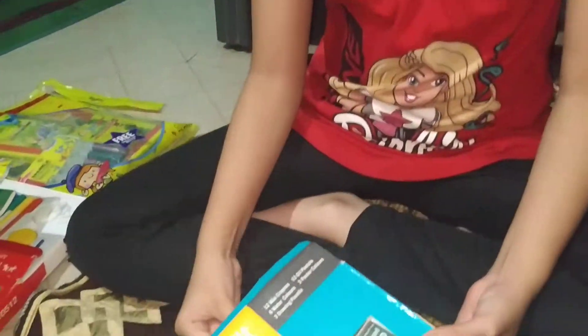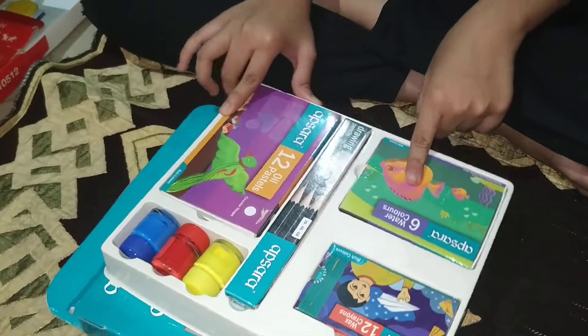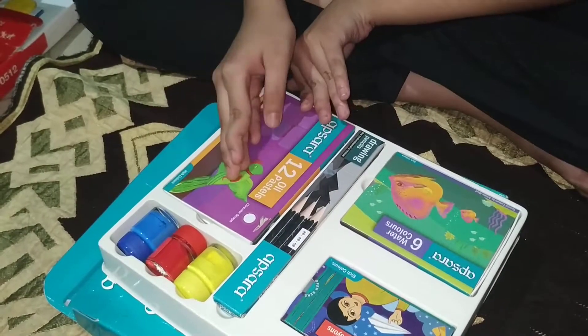Hello friends, welcome back to my channel Idea Day. Today I'm going to show you all my drawing kits. My eyes are looking reddish because of the reflection of the mobile cover. My first set is this Aksara art kit — it contains 12 shades of wax crayons, 6 shades of watercolors, pencils, and 12 shades of oil pastels.